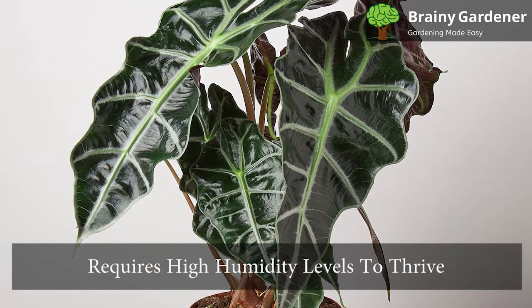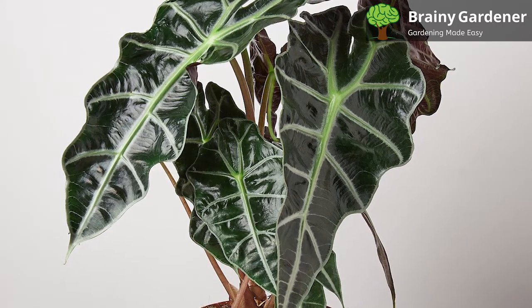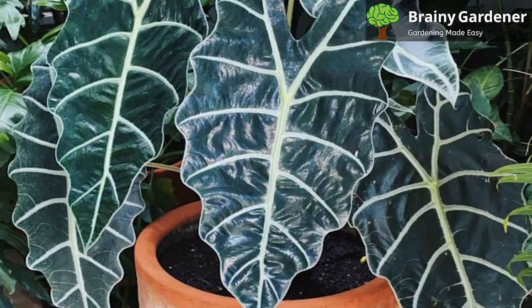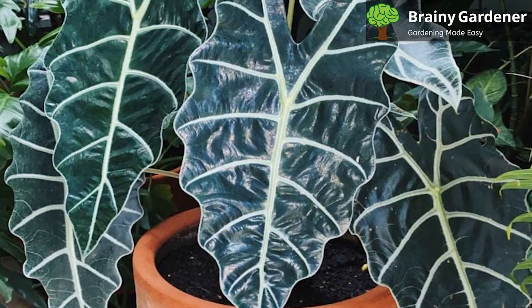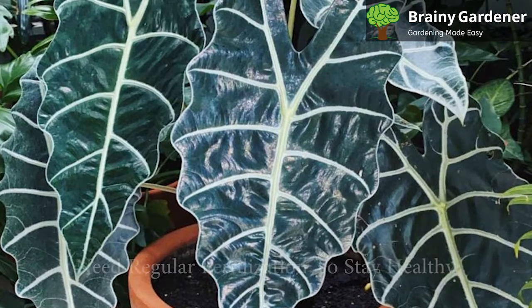African mask requires high humidity levels to thrive. You can increase the humidity level for your plant by placing it in a room with a humidifier or by misting it regularly. You can also place a water tray filled with pebbles under the plant to combat air dryness.